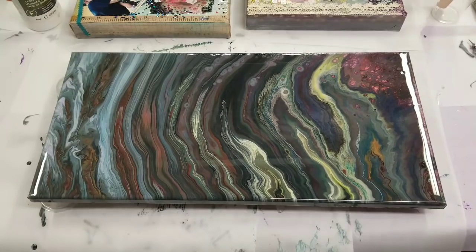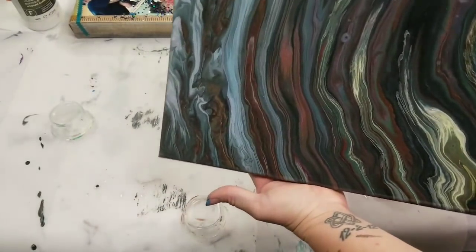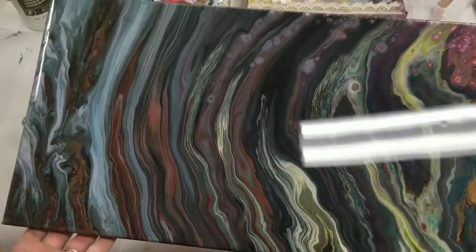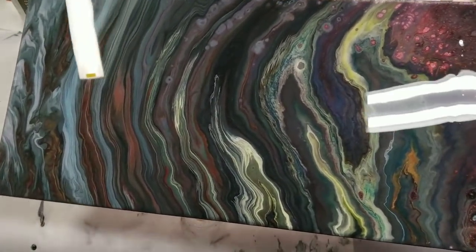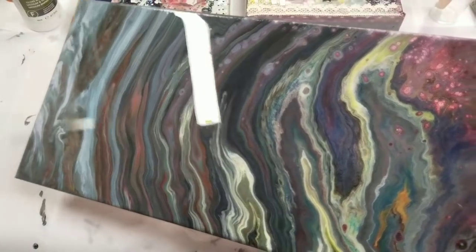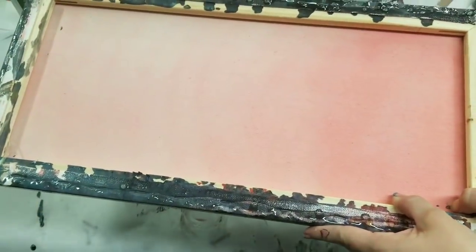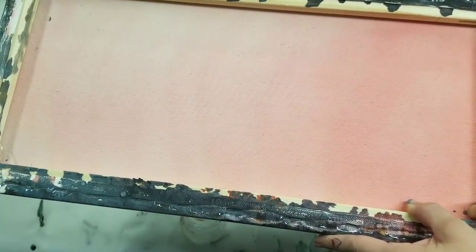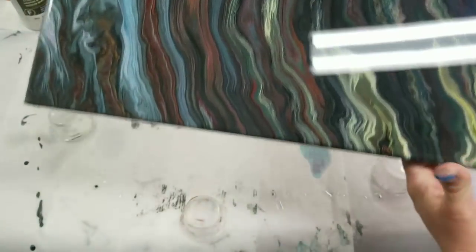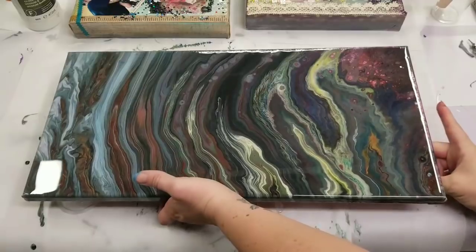Alright guys, we're back — it's the next day and this is now all dry. As you can see it still looks wet, it's very smooth and looks like glass. One interesting note: I had mentioned I was resining this partly because of the unicorn spit, but it doesn't seem to have mattered — it went through the back when I put the resin on anyway.